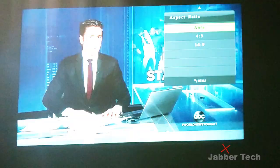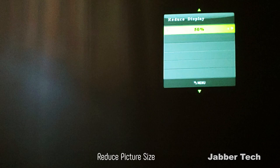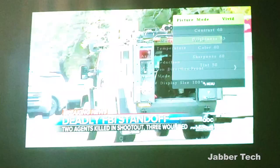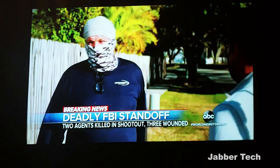FBI Director Christopher Wray issued a statement. In one of the deadliest shootings in FBI history, two agents were killed and another three injured. The FBI is now mourning the loss of Special Agents Daniel Alphen and Laura Schwarzenberger. An armored vehicle crashed through the gates. A pool of blood was visible. One witness said the shots woke him up — at least 20 rounds, continuous. Officials say the suspect died of a self-inflicted gunshot wound. One of the deceased agents was honored with a solemn procession.